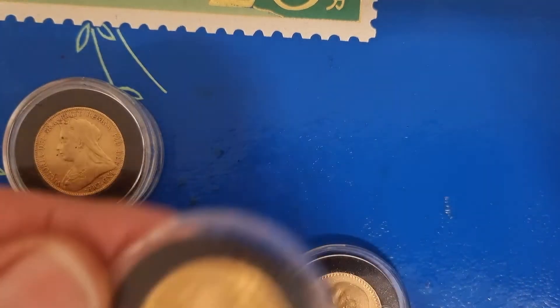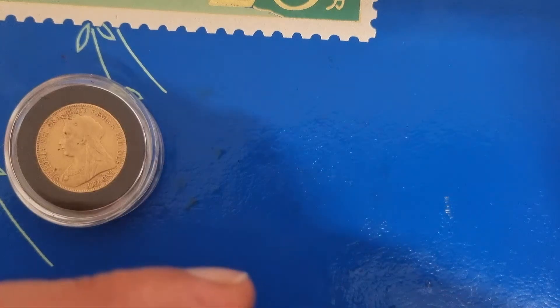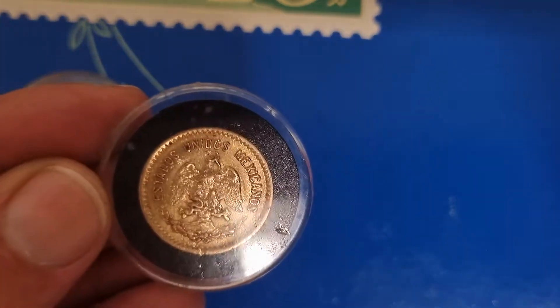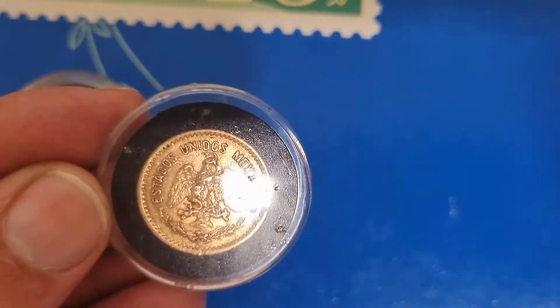And I've shown before, this is the German Marx — a beautiful coin right there. And this is what Fish sent me in a recent video: the 10 Diaz, the Diaz Peso. You can see the eagle there with the snake, which is pretty cool.